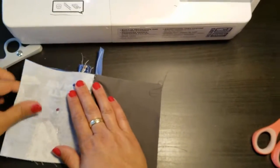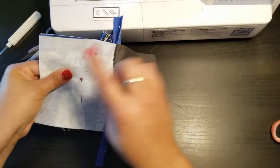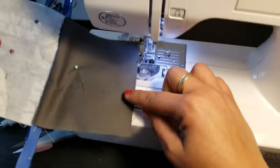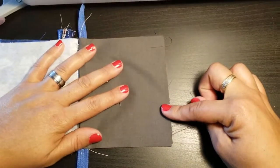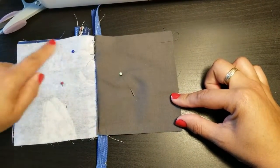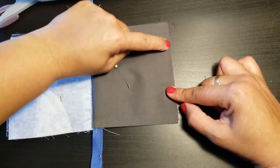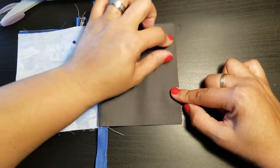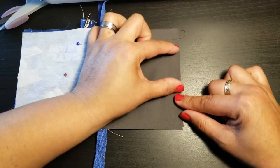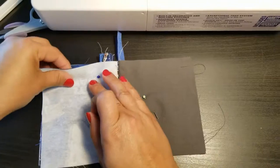Now we're ready to sew and close this up. I like starting on the lining. Start sewing from about here on the lining side, go all the way down, pivot at the end, go all the way around, and come back to the bottom of the lining. Stop and leave at least a two-to-three inch gap so that we can turn the purse right-side out.